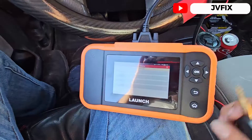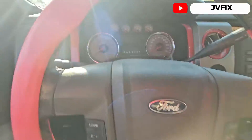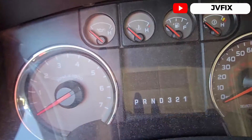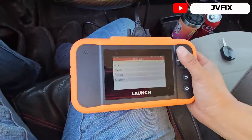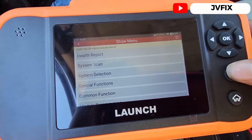The next step is to program the chip, which is the anti-theft chip — the little car icon flashing on the cluster. If we open the switch and it's flashing, it means the chip is not programmed. So we're going to use this scanner to program the chip.